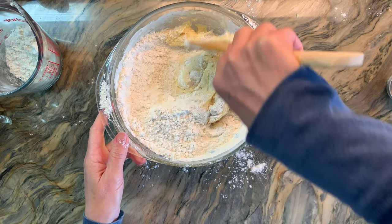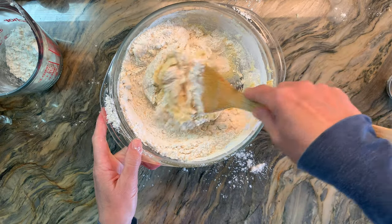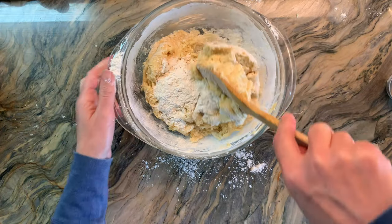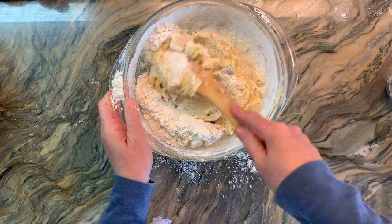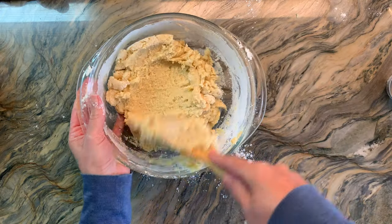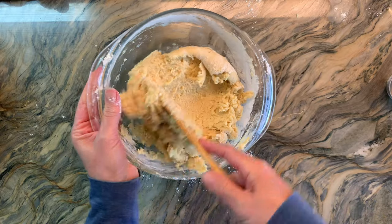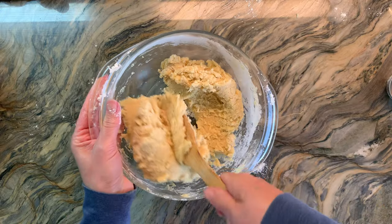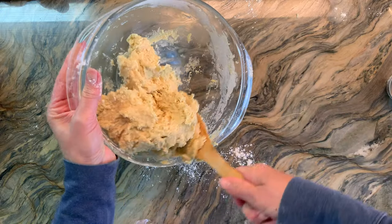The first time I made these cookies I simply mixed four ingredients together — the flour, the sugar, the eggs, and the butter — adding enough to get a consistency that wasn't too sticky and wasn't too dry. But in the spirit of sharing this recipe I did use more traditional proportions so that you can hopefully get the same results every time.